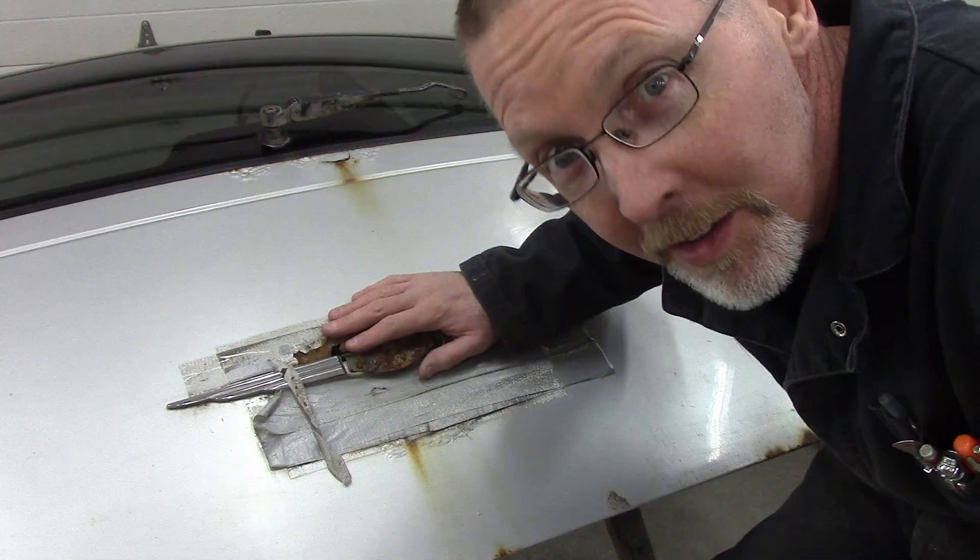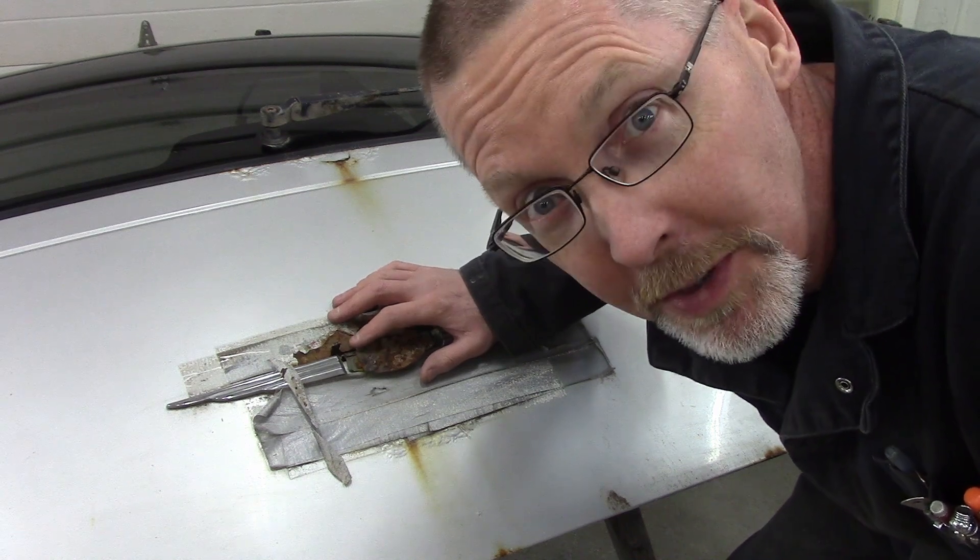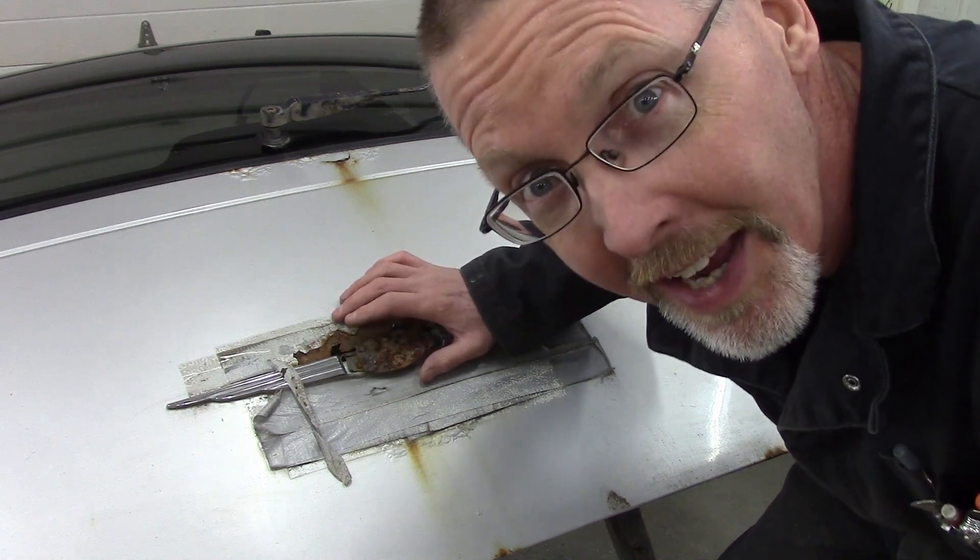Unfortunately, all we have is some dentless paint, but we can change that. Let's go! I wasn't going to hit the truck. I might be a masochist, but I'm not that bad. This panel, unfortunately, is suffering from some vehicular composting, so we're going to use this and learn from it.